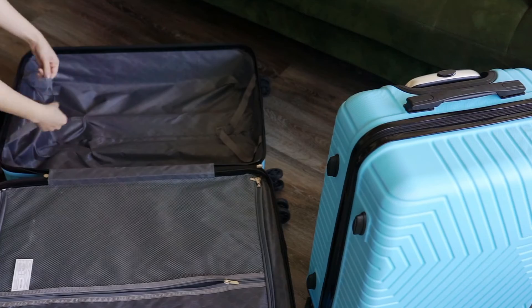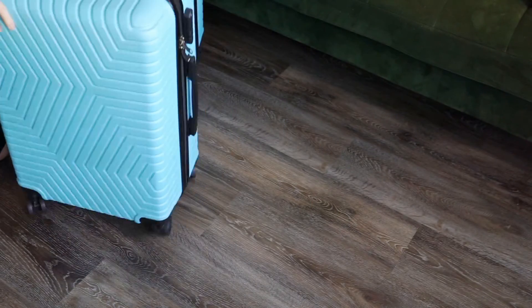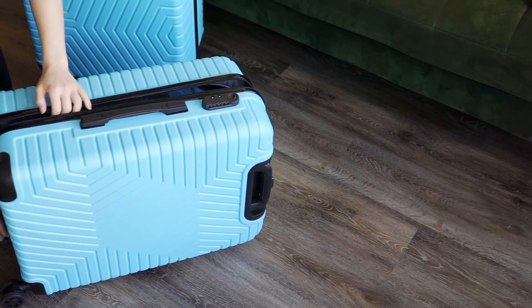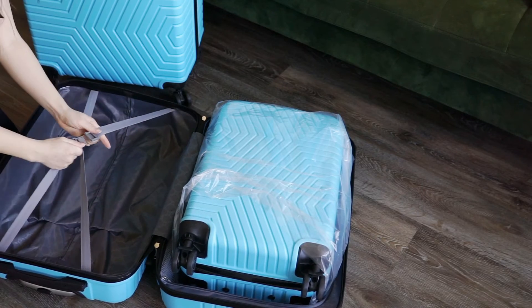The other thing to keep in mind is that the combination lock included in these zippers cannot be turned off and it is not TSA friendly. So if you're traveling by plane and the airport needs to get into your bags for any reason, they will have to break those locks to get in.